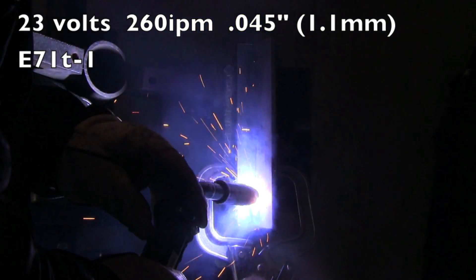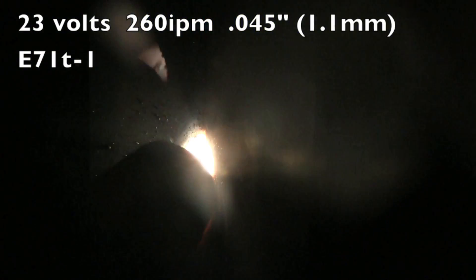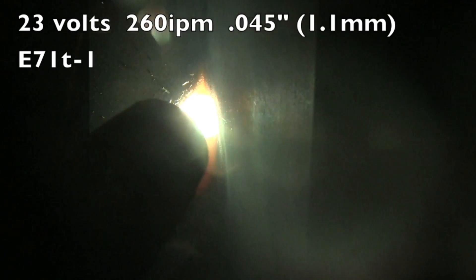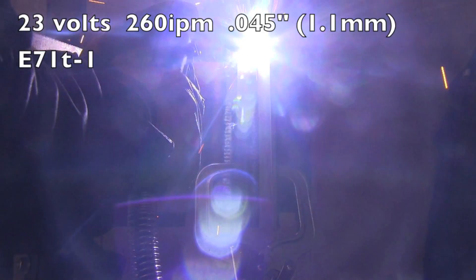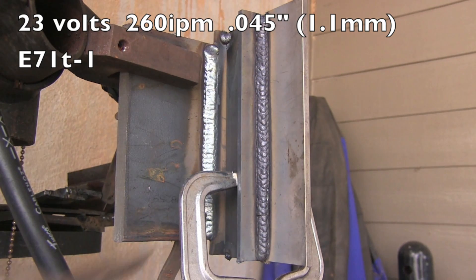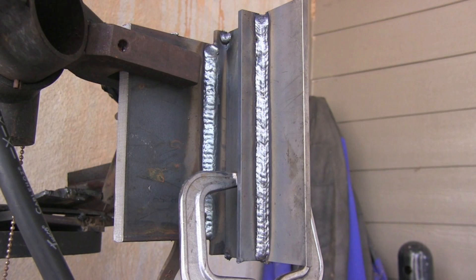This is the weld from last week — a vertical T-joint in quarter inch thick metal. You can see I'm making a series of little triangles trying to stay on the leading edge of the puddle and help the weld flatten out. It worked okay, but I'm not going to get any blue ribbons for it. It looked like it was penetrating pretty well, but the outcome was just so-so.